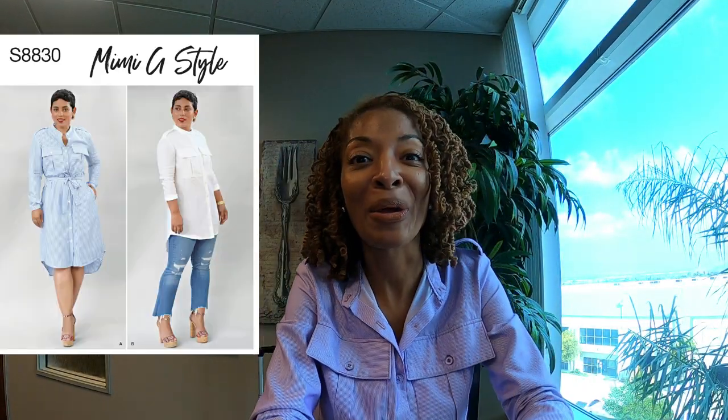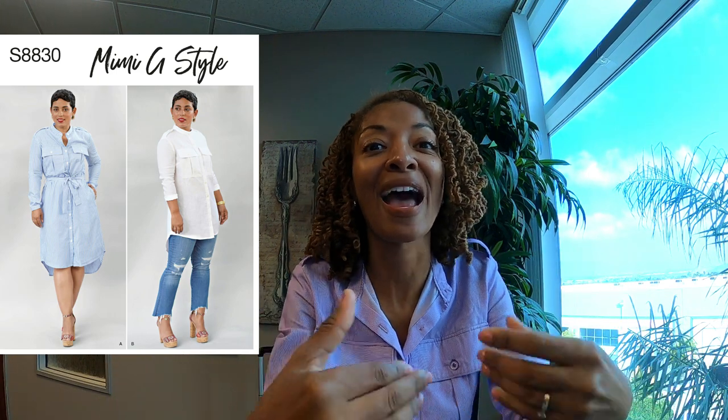Today I am wearing a shirt dress that I made a while ago, but because it's getting a little cooler outside, I decided to wear some tights with it. I wanted to share how I like to wear the dress in cooler weather.